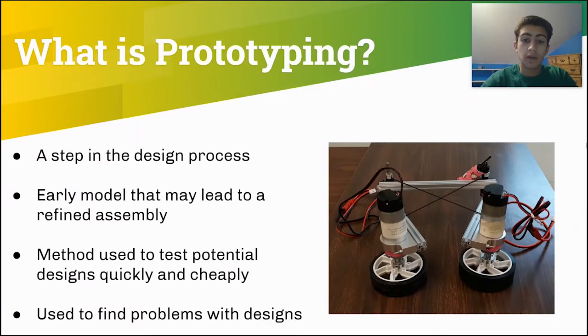So what is prototyping? Prototyping is one of the steps in the engineering design process that many teams use to design a part or an assembly. A prototype is also an early model that may lead to a more refined assembly depending on if the prototype is considered a success or a failure. Prototyping is also a method used to test potential designs quickly and cheaply. Lastly, prototyping can help your team find potential flaws with the design.